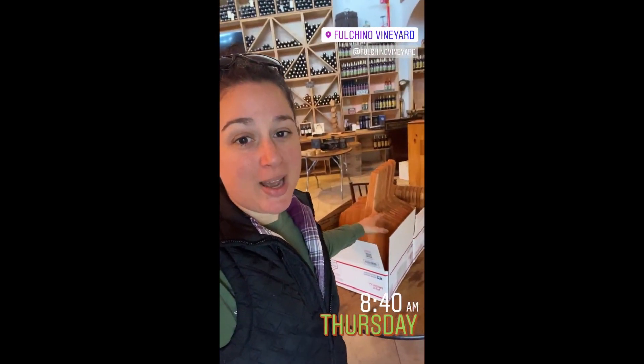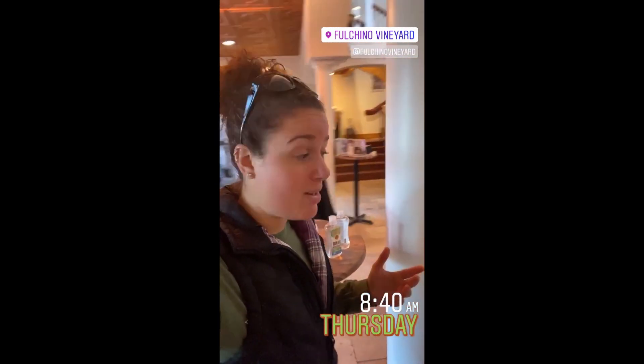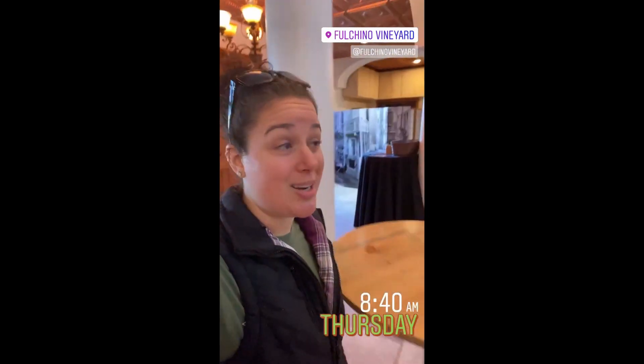Good morning, everyone. Happy Thursday. Today is delivery day — dropping off the pizza paddles, pizza peels, and cutting boards at Fulcino Vineyard in Hollis, New Hampshire. So if you're in the area, come by, grab yourself some wine. There's plenty to choose from. It's just a beautiful place in general. I will see you guys later.